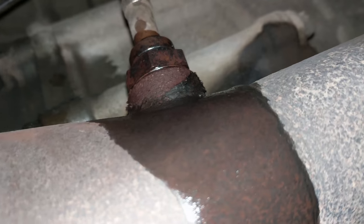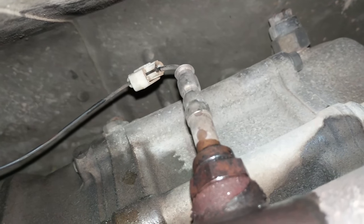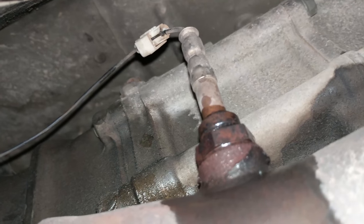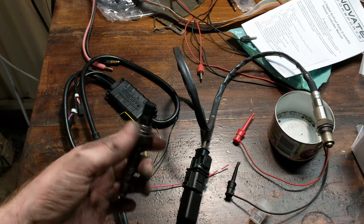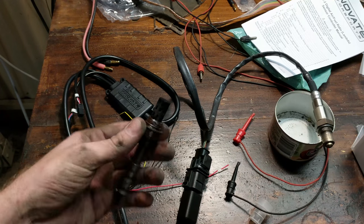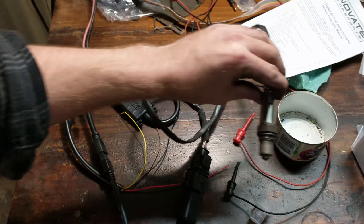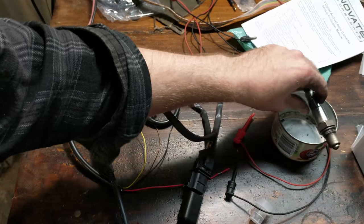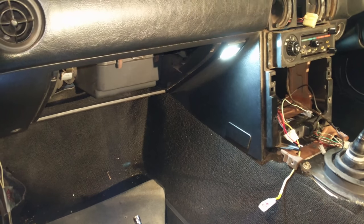Now we're removing the stock oxygen sensor to put the new one in, and you can probably see why it hasn't been working — it's been spliced in, probably due to the custom headers, with one of these dodgy wire splices. It's absolute butchery, which is really stupid for a crucial sensor. Glad we're replacing this. If yours is anything like mine it'll be an absolute pig to remove — just go back and forth with WD-40 and eventually you'll get it out. The new sensor is pre-coated with grease to help stop it seizing.